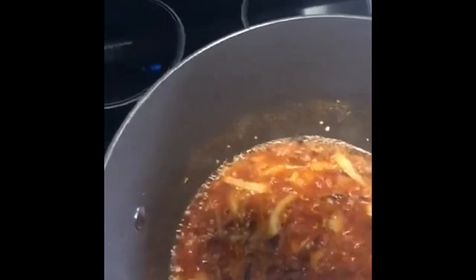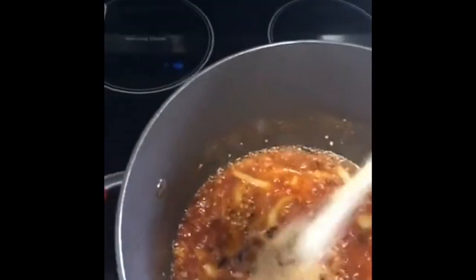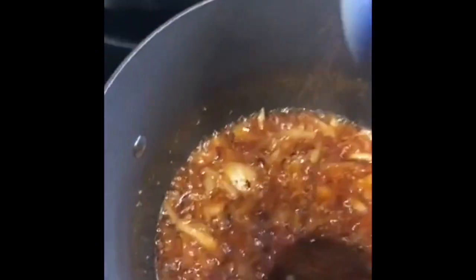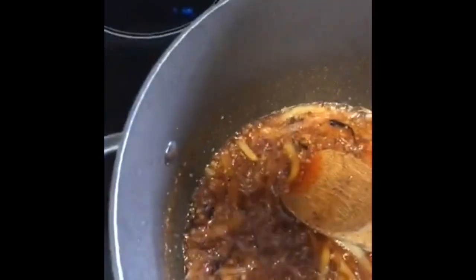I just kind of eyeball it to my tasting. This is chili powder — I love the chili powder in there. Garlic powder, I kind of like the McCormick. Now I'm going to add some blackened cajun — it's pretty good.